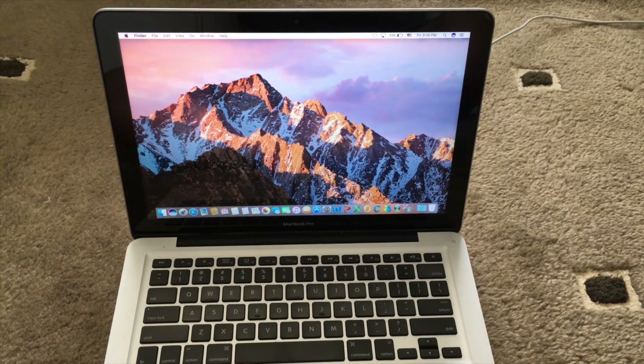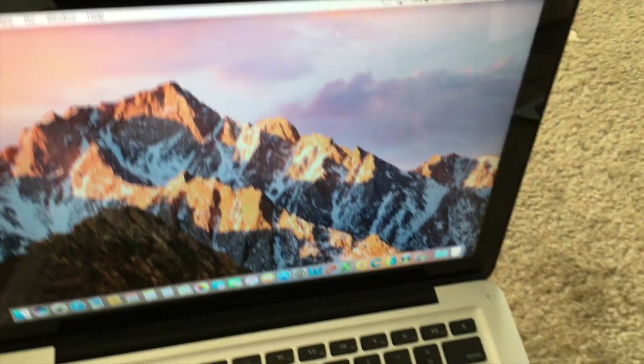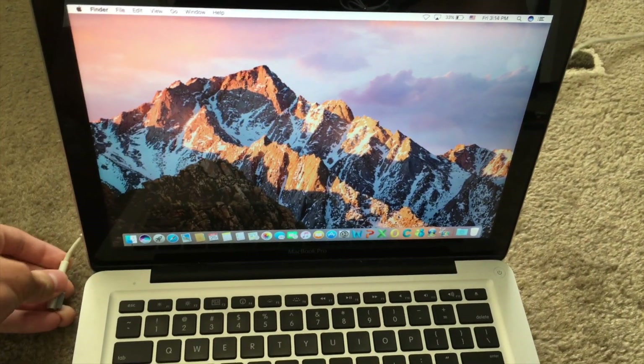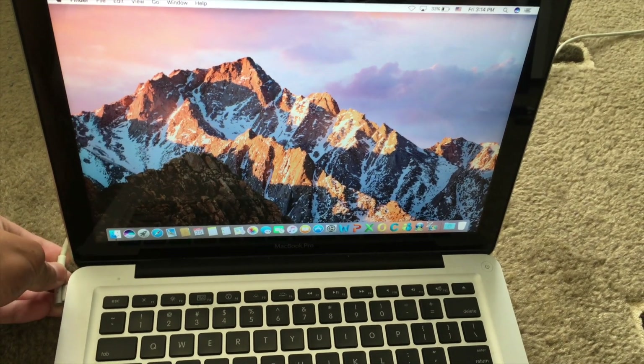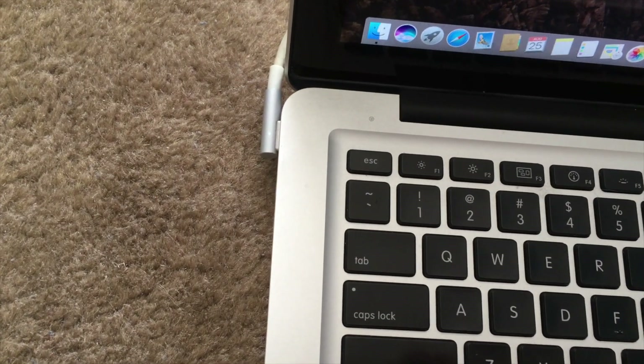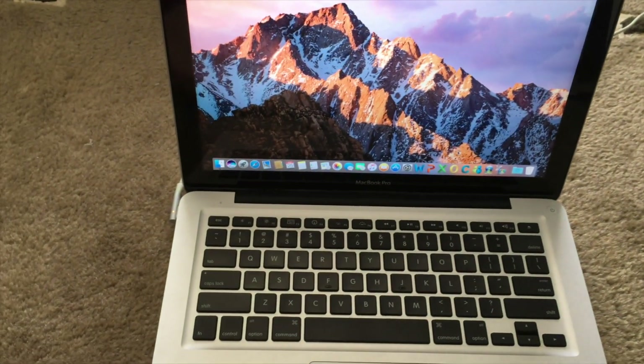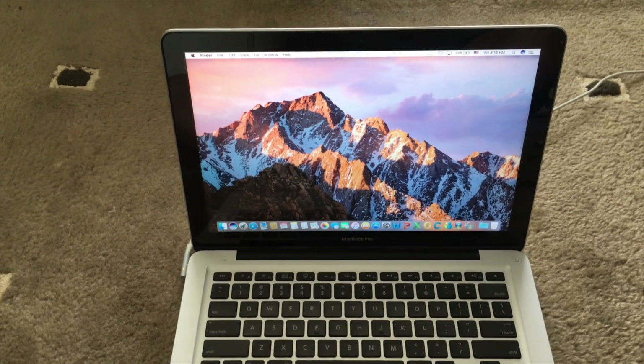When you start testing the MacBook, the first thing to do is plug it into the charger so it doesn't run out of battery and so you can confirm it charges properly. As you can see here, this MacBook does charge fine and the battery is charging, so there's no issue with it.